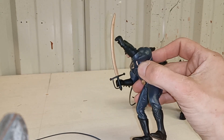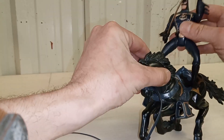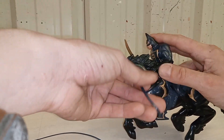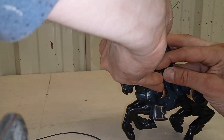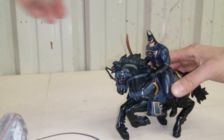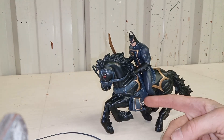Now we're actually going to stick Batman on the horse. There we go — put one of his weapons in his hand. You might have to wrap it around a bit, but get him facing you and there he is. You can also tuck his feet into the stirrups.